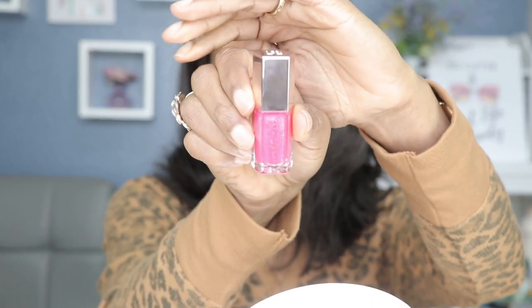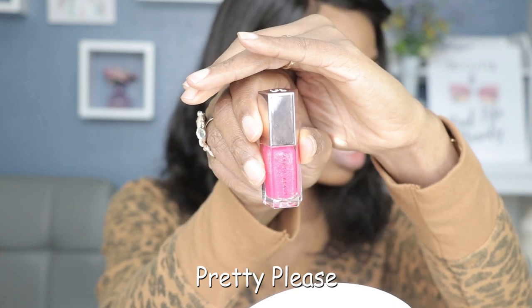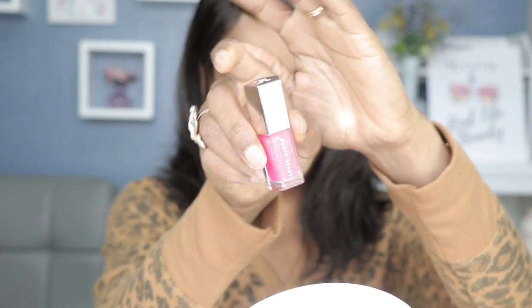I know what you guys are here for so we're just gonna jump right into the swatches. We're gonna start off with Pretty Please. Pretty Please is this beautiful pink color. Let's just do the hand swatch — the doe foot applicators, oh my gosh, they are huge.